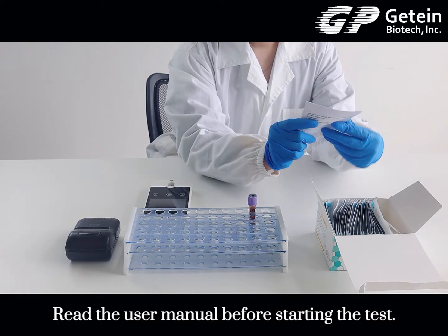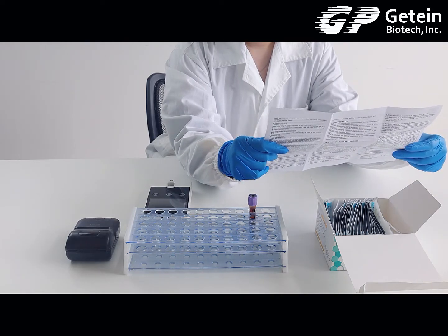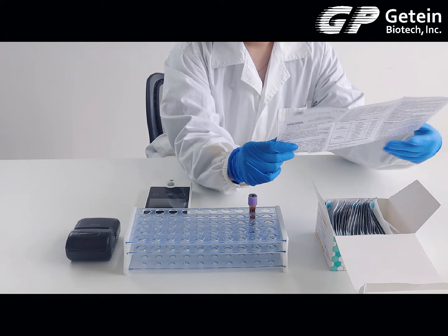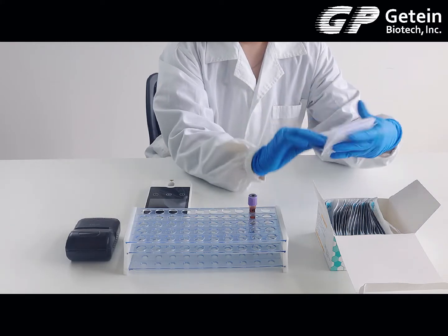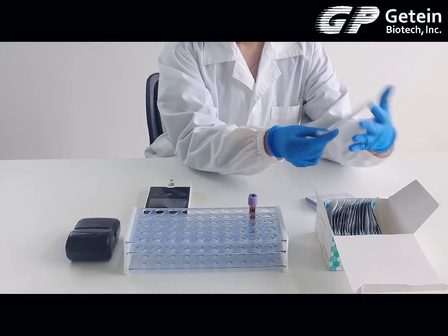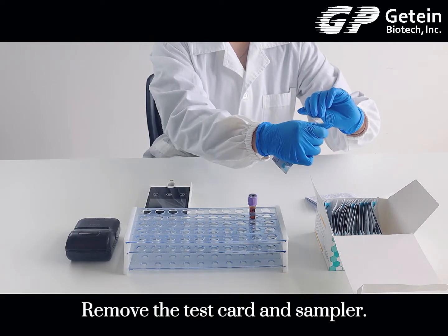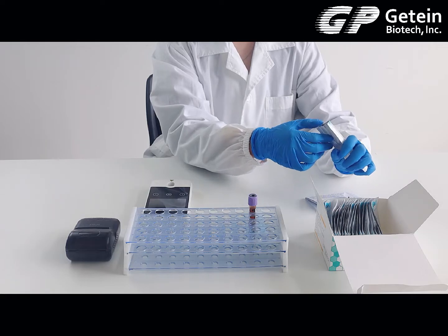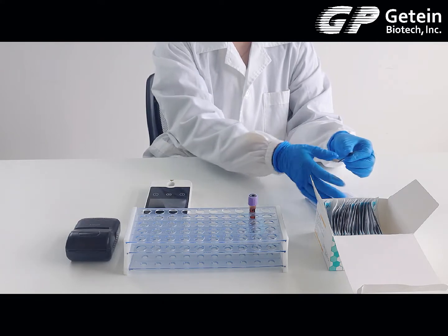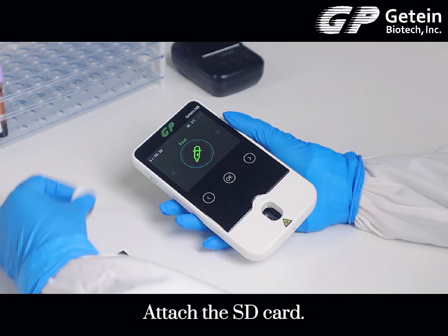Read the user manual before starting the test. Remove the test card and sampler, and place them on the table horizontally for further use. Then attach the SD card.